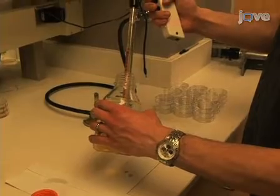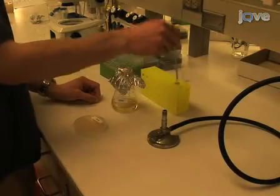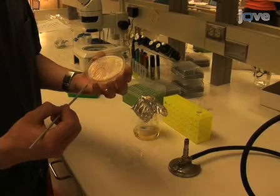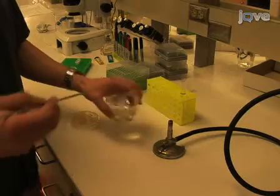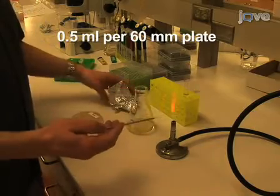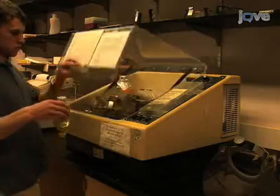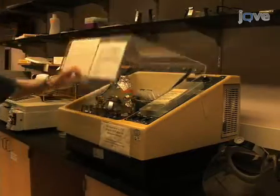Now pour the media and allow the plates to dry on the bench for two days. On the day before the plates finish drying, seed liquid LB culture with a single colony from a fresh streak of E. coli OP50 bacteria on LB agar. Prepare at least 0.5 milliliter culture per 60-millimeter plate.